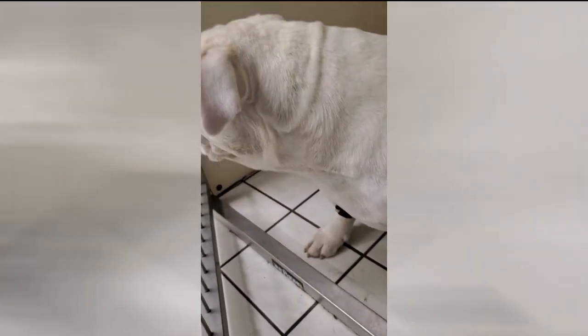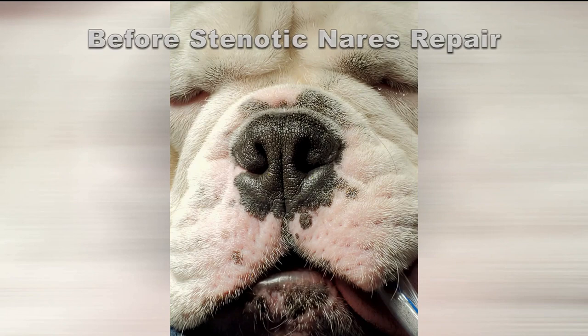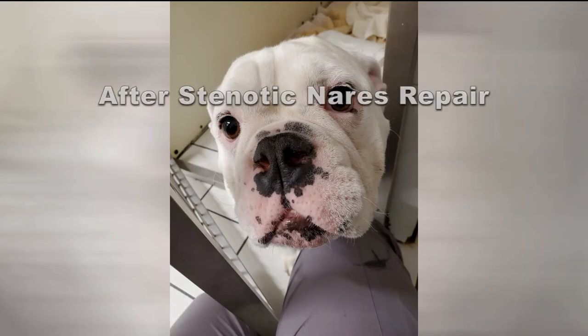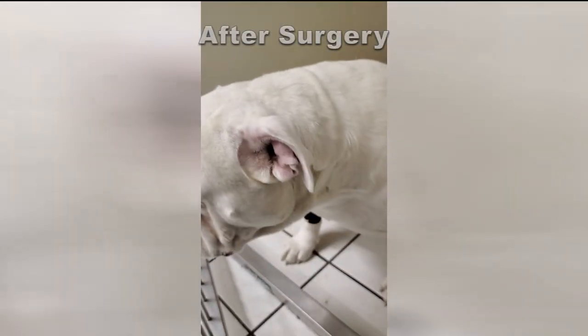Now this dog also had the stenotic nares repair as well, so we're going to go on and take a look at that also. There's the before of the stenotic nares — you can see the pinched nose. This is where we're looking, so this is before surgery.